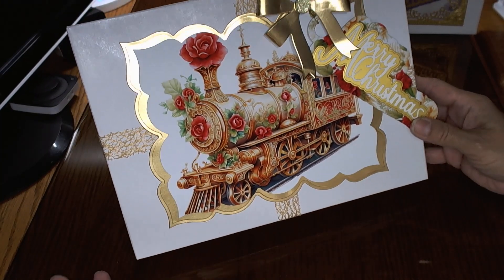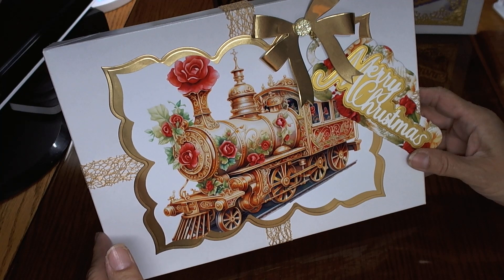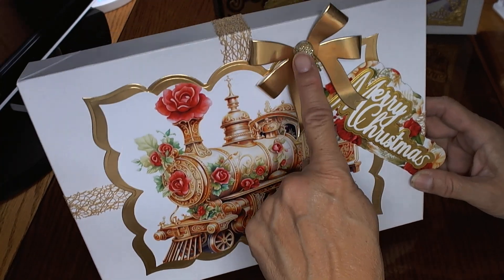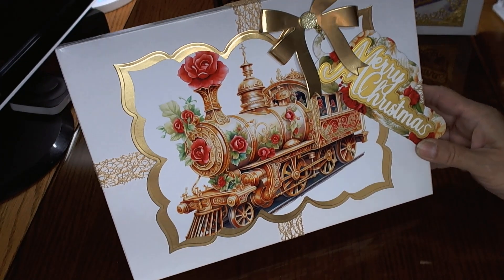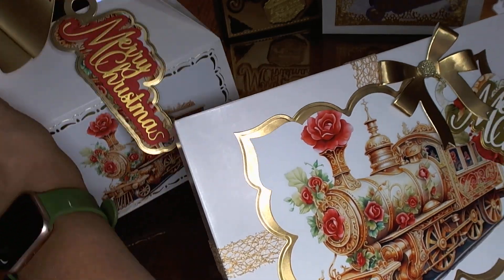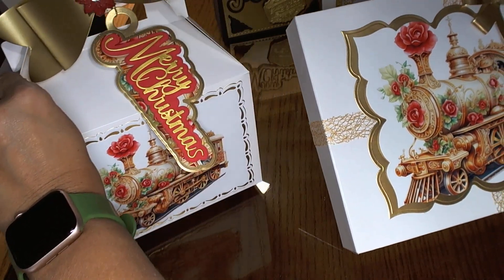So that is another way to use the dies that Ida made, just adding some of the other elements that you have — some of the other digitals, some of the other dies, some of the bling. That's just beautiful. You can make a matching card. If you had a couple of gifts that you were giving to one person — look at that, isn't that just something — just how pretty that would look, those two, if you were giving a gift that needed two boxes.